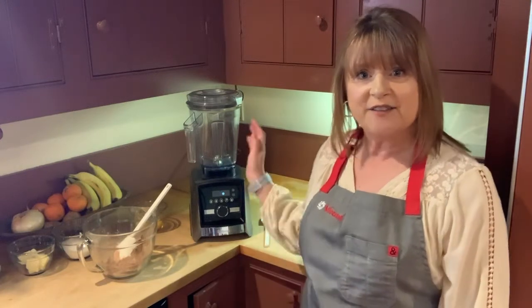Hi, this is Kathy, and today we're going to be making gluten-free brownies in the Vitamix A3500.